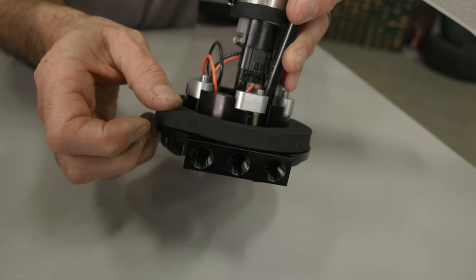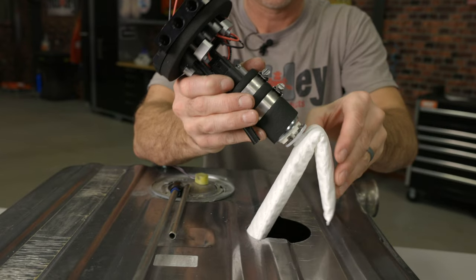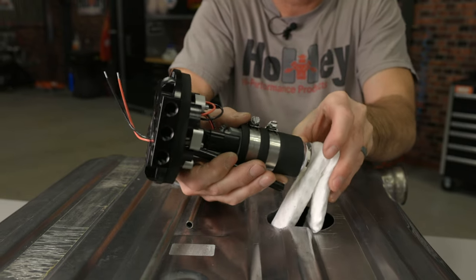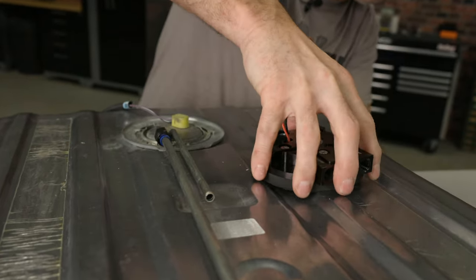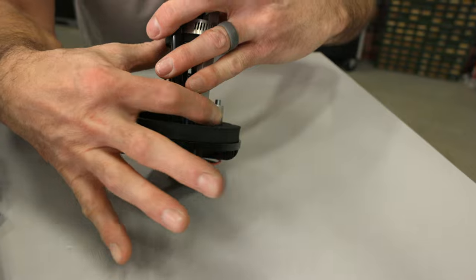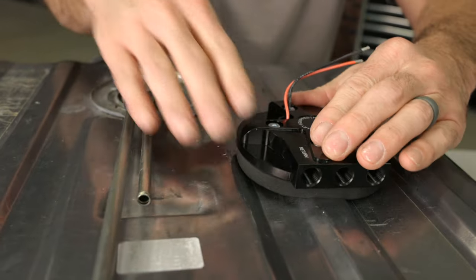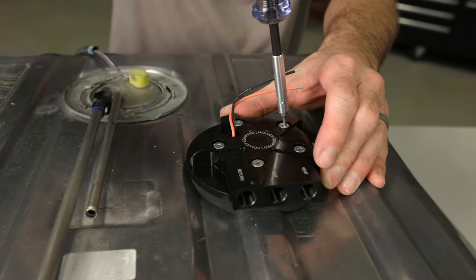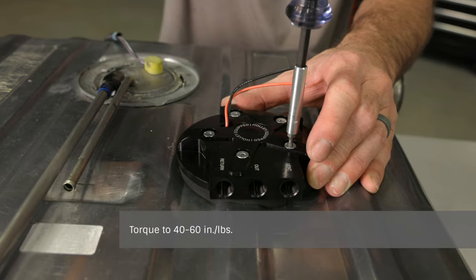Now we're ready to install our pump module into our fuel tank. Make sure the foam ring is installed on the flange of the pump module. Slide the longer side of the hydromat into the tank opening first, then fold the shorter side just enough to get it through the hole. Lower the universal pump hanger into position, and if you can, verify the hydromat is in the desired position and not interfering with any internal obstructions — rotate the assembly as needed. Make sure all swing-out mounting lugs are in the closed position, then lower the module the rest of the way down. Press down on the module to compress the seal against the tank surface, then tighten the assembly screws clockwise to swing the mounting lugs into the open position. Gradually torque the five assembly screws using a criss-cross pattern until 40 to 60 inch pounds is achieved.